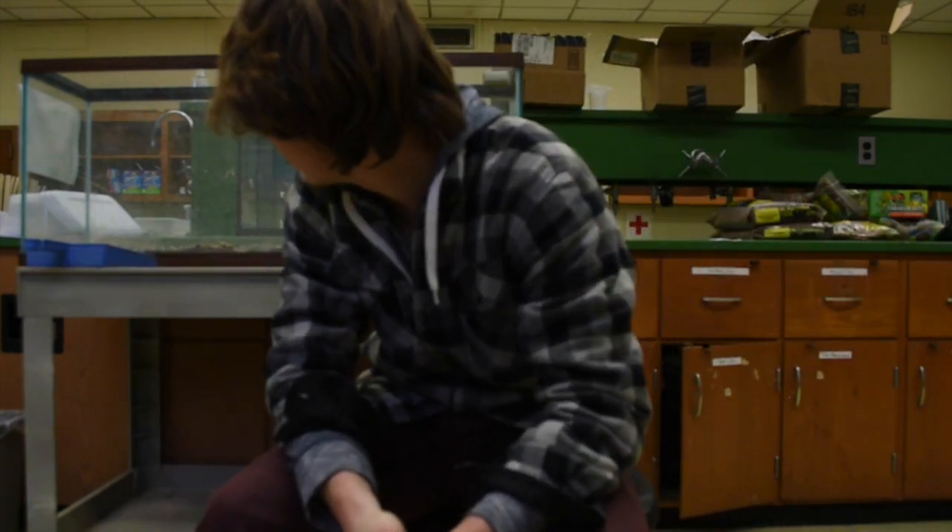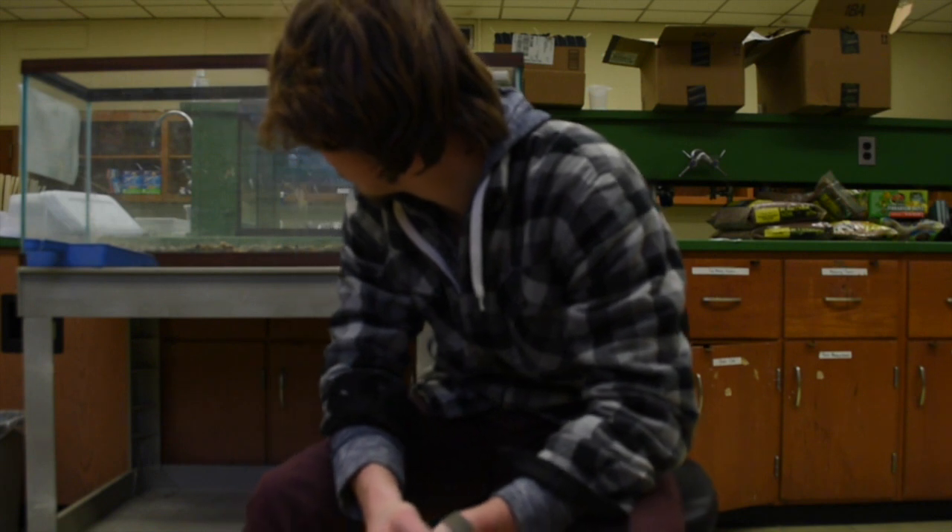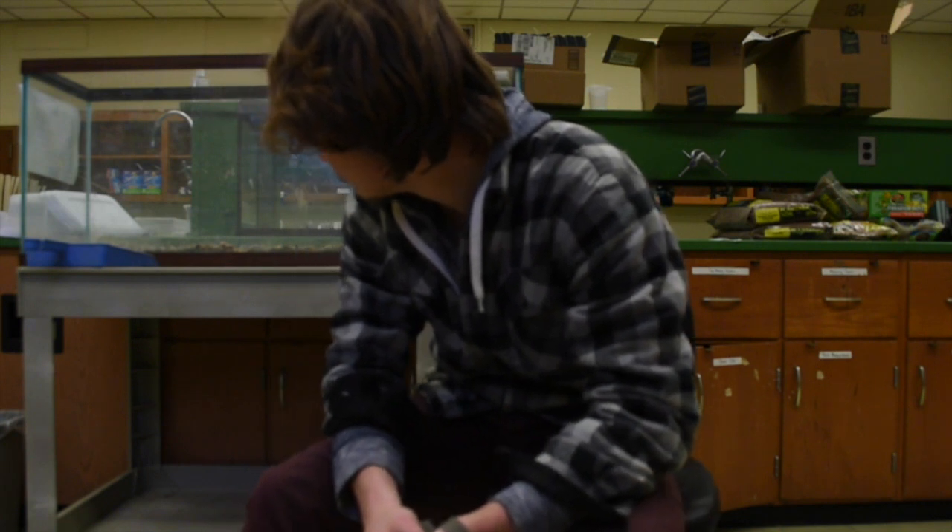First step is going to be cleaning this thing out, and y'all don't really want to see me hosing out a tank. I'll be back in a second.